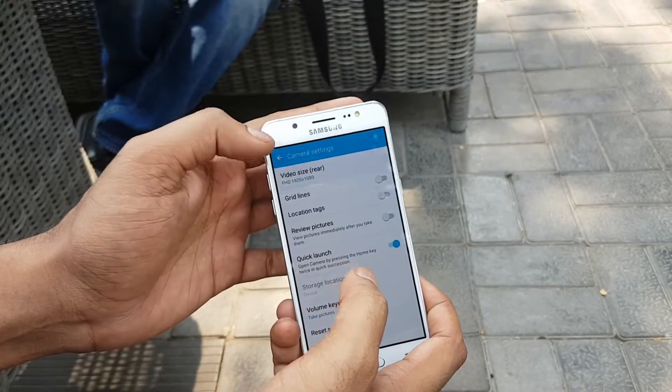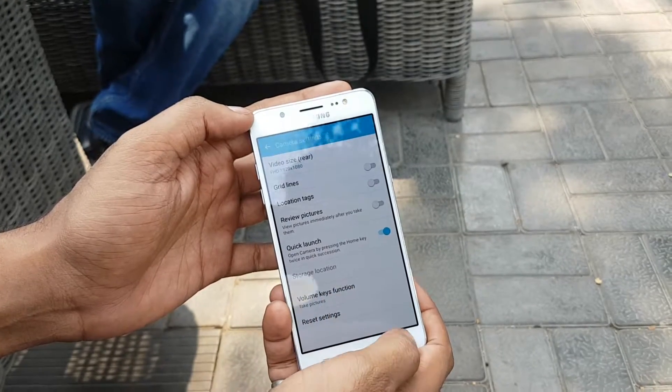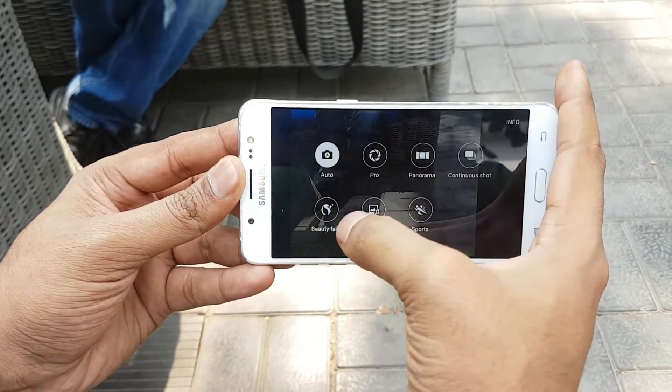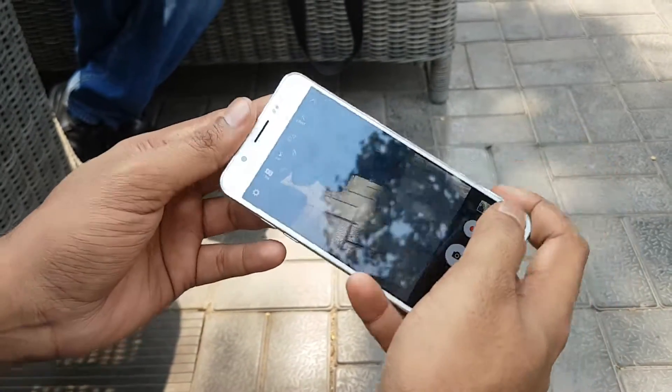In the camera settings you can shoot video in full HD, HD, and VGA mode. The available shooting modes include auto mode, pro mode, panorama mode, continuous shot, beauty face, sound and shot, and sports mode. So these are the modes that come with the device.